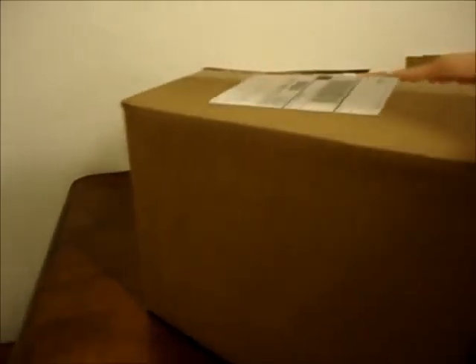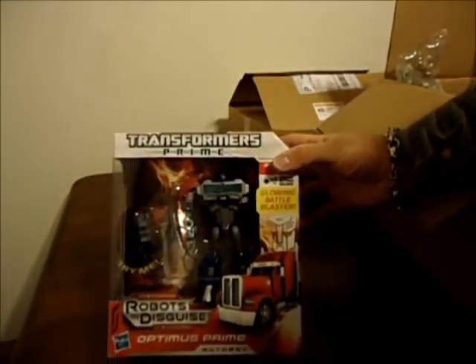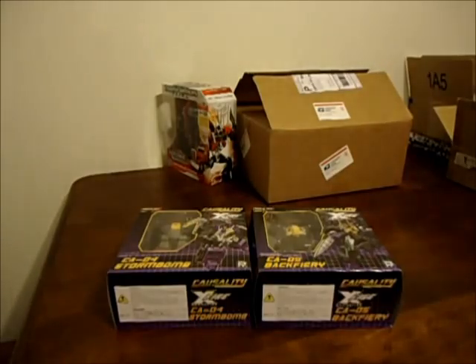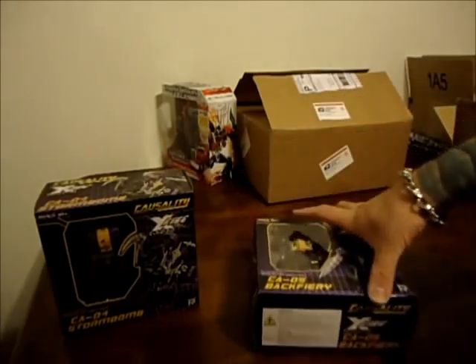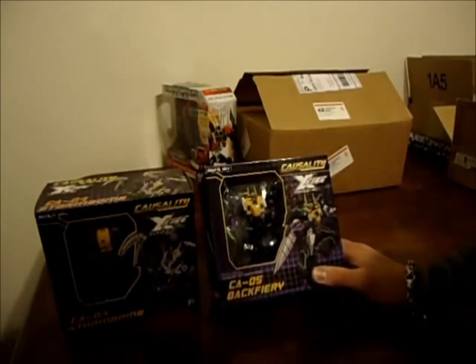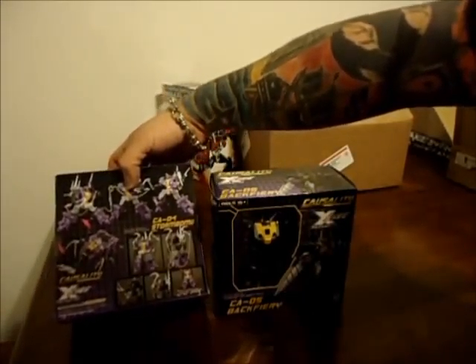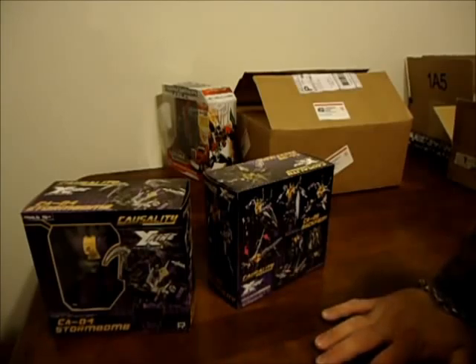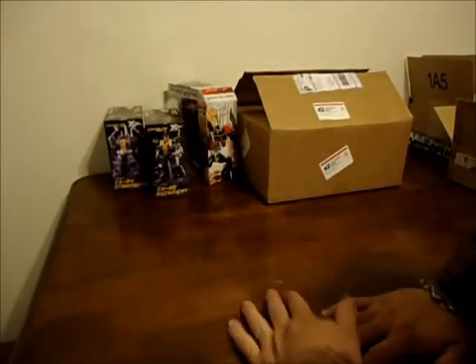Big Bad Toy Store box — I won a Facebook contest from Big Bad Toy Store so I had $50 store credit. They had the Voyager Class American Optimus Prime on clearance for $9, so why not? And then I bought the Fans Project Casualty Insecticons. They only had two in stock: Storm Bomb and Backfiry. Since I bought those two, I found an eBay auction for the third one I needed for $34 free shipping, but that's not here yet — it was coming from China so it'll take forever.